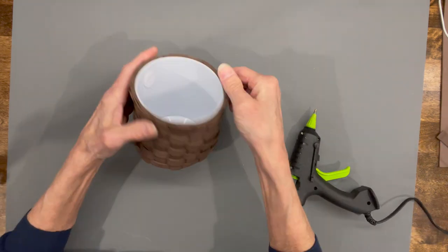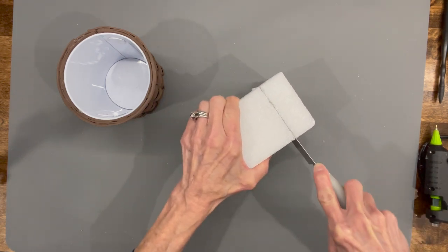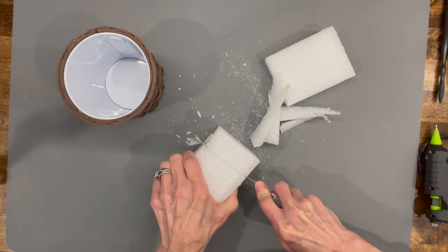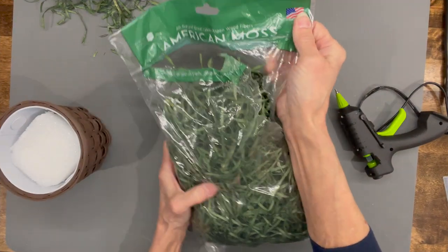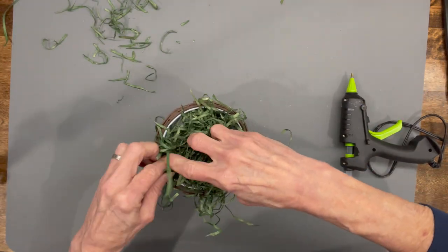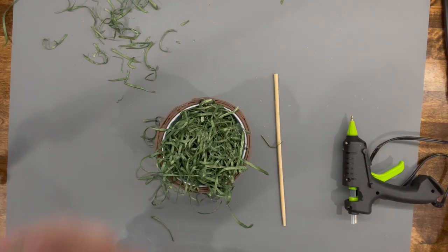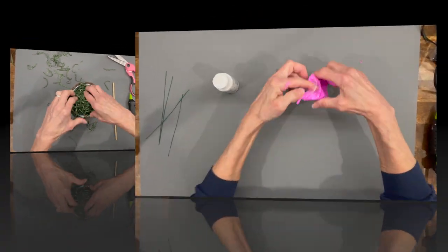Next, take some styrofoam and stick it down inside, shaving it until you get the shape you want. Glue it into the container, leaving about a half to three-quarters of an inch on the top because you're going to fill it with grass. I'm using some green shredded paper grass — go ahead and glue that in, stick it down into the sides, trim it around the edge so it's flush with the container, and add a little extra glue to hold it in place.